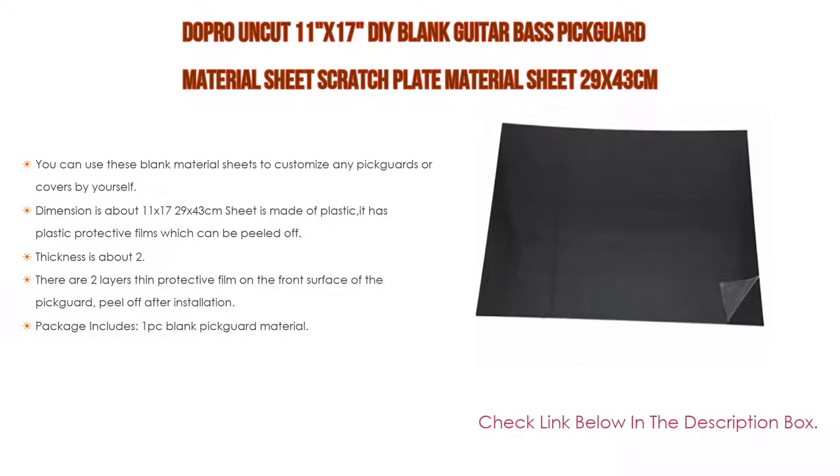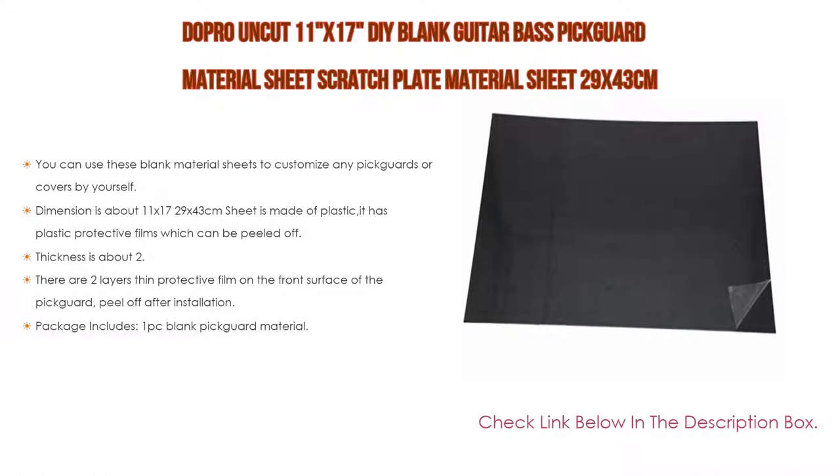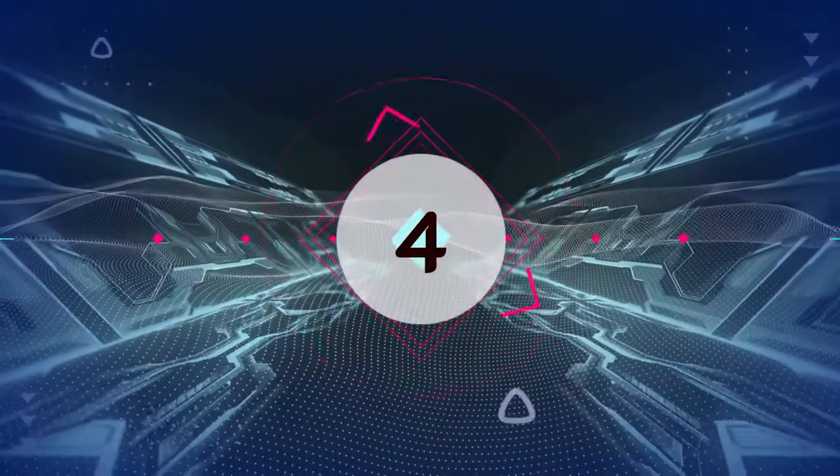Furthermore, thickness is about 2.2 millimeters with a 0.2 millimeter error, as different bulk materials may vary in thickness. There are two layers of thin protective film on the front surface of the pickguard — peel off after installation. Package includes one PC blank pickguard material.